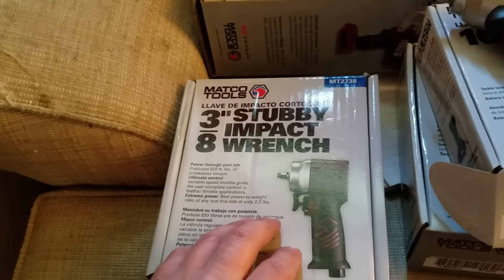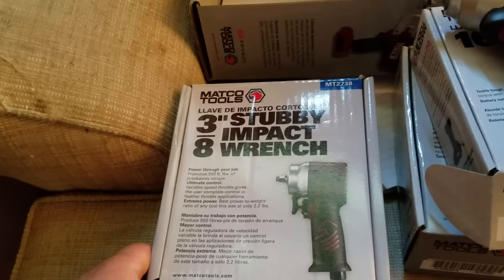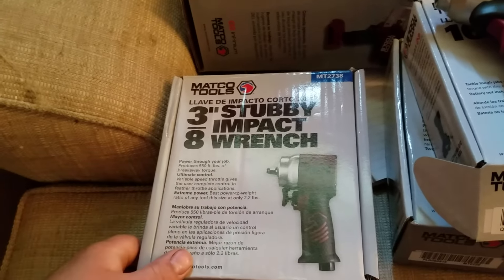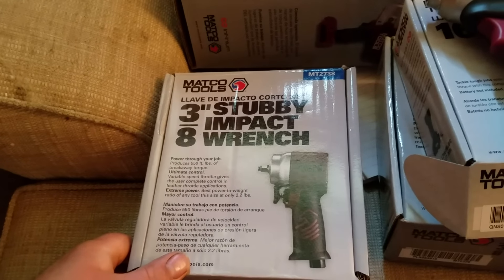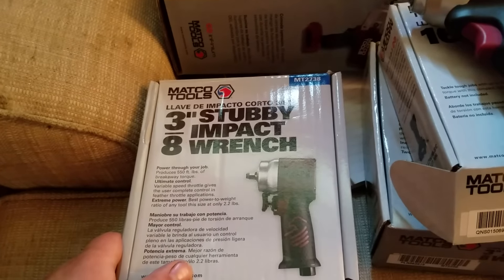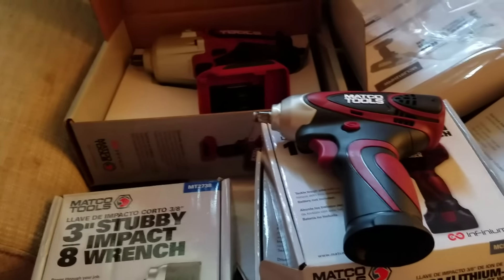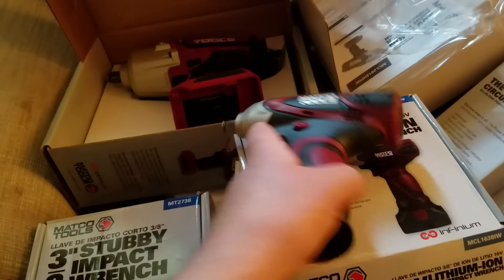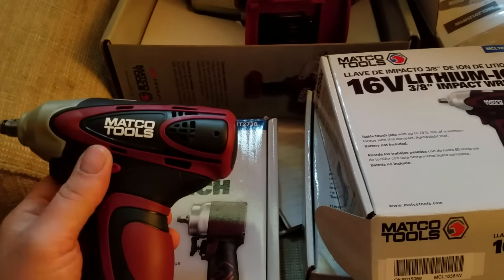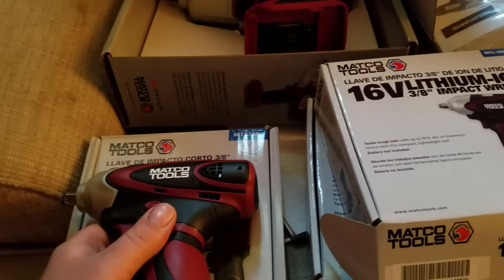I highly recommend getting a compact stubby impact — whether it's Matco or Astro Pneumatic, get what works for you. So far I'm really impressed with the Matco line: good torque, good handles, lots of power. I like both their cordless and pneumatic tools. If you're in the market for any of this, I highly recommend Matco, though I understand everyone has different budgets.